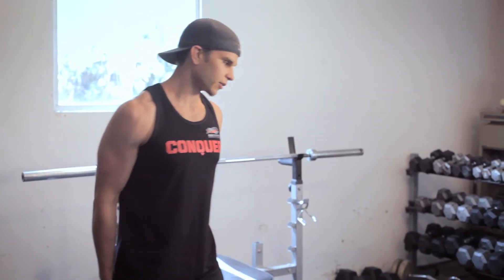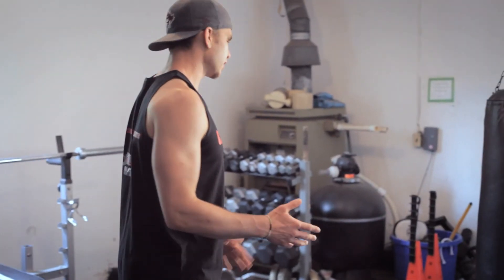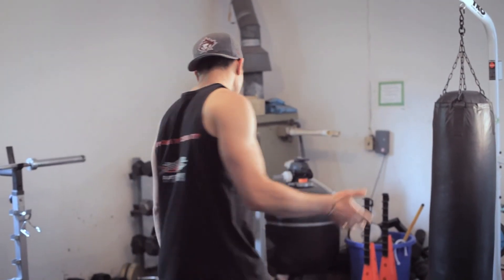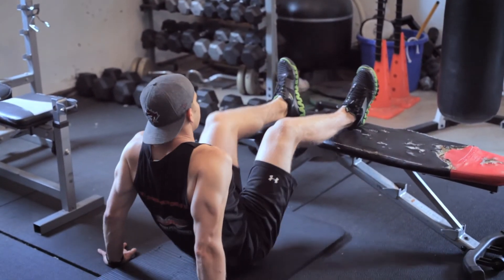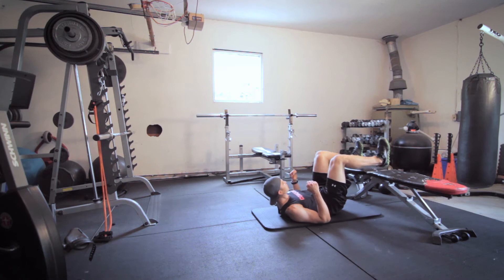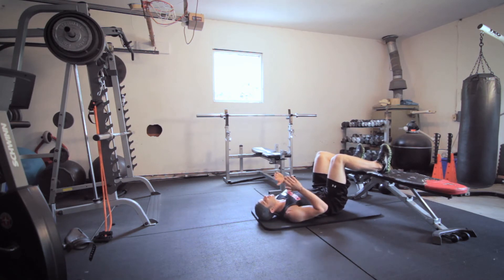Immediately after 10 reps, they're going to work the back of their legs to make their hamstrings strong. Very easy — set up a chair from your kitchen and have them lie down with their feet on the bench, heels dug into the bench, body nice and straight.